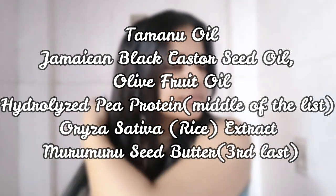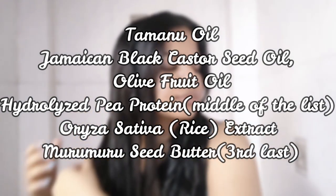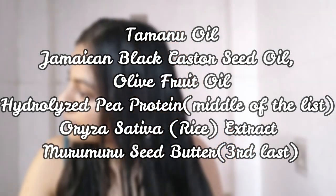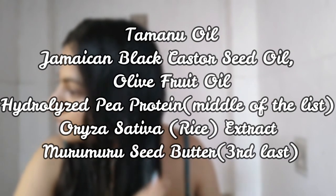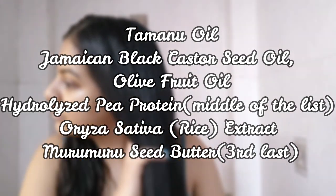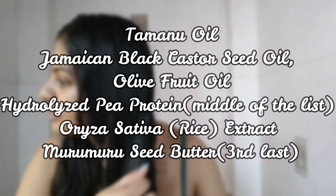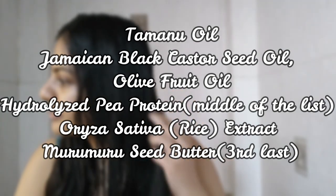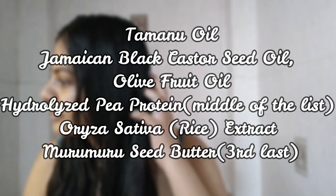Coming to the actives, the first ingredient is tamanu oil, and then there are other oils like Jamaican black castor oil and olive oil. In the middle of the list we have pea protein — which the product is named after — so that's a bit disappointing. Then at the end of the list we have rice extract and murumuru seed butter. Again, these are in the product name but quite low in the ingredient list.